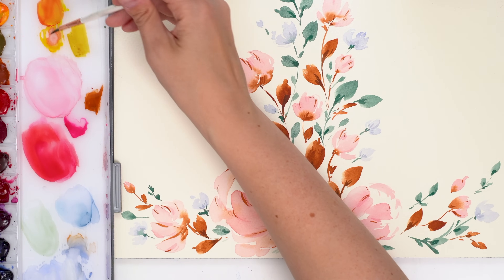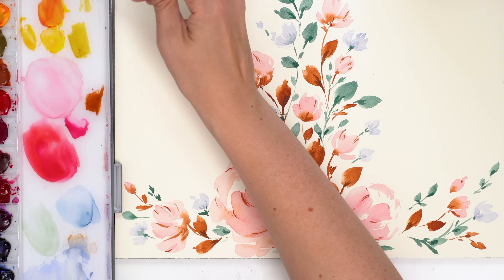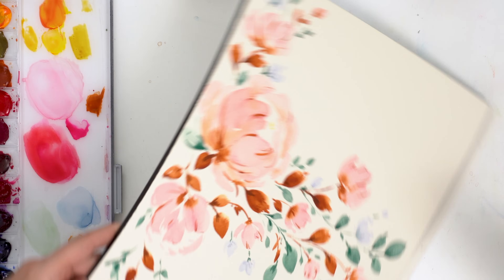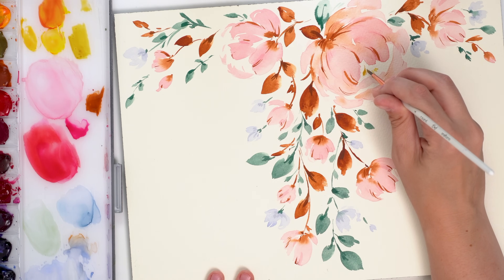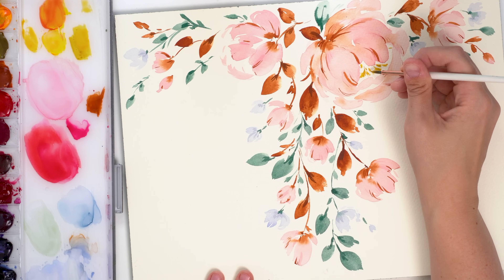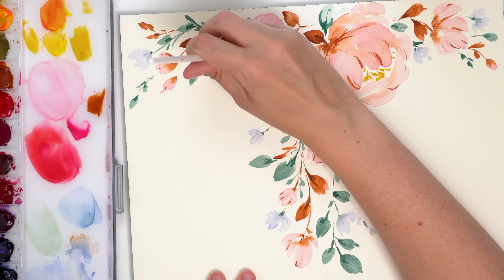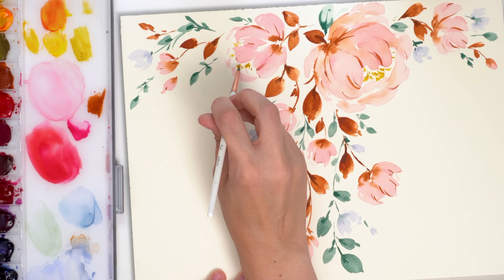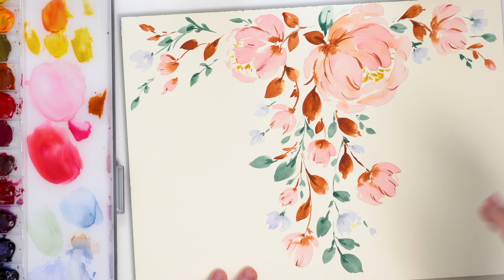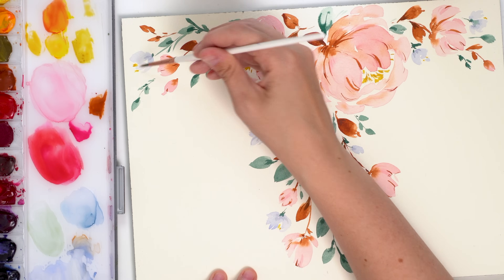And then our yellow, which I might turn into more of like a yellow ochre, I think, so it's a bit more subtle — for the center of our peony. Let's turn this around just to see what it looks like. I'm just tapping with the tip of my brush to get these yellow centers. Oops, that's too much — just a little bit.